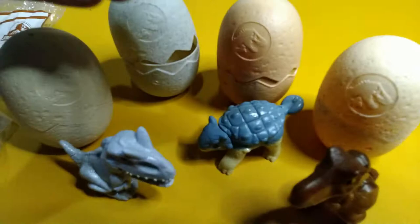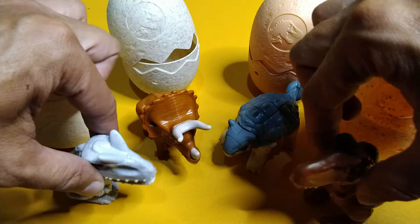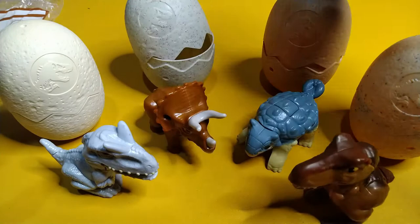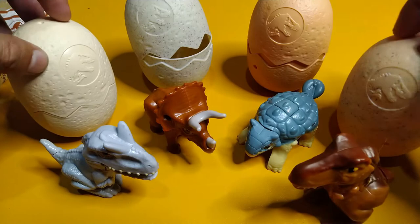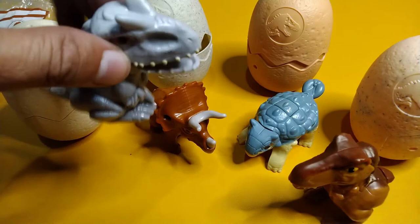So there we have it — four Camp Cretaceous dinosaurs, cute little dinosaurs if I do say so myself! These four toys complete the Philippine release of the February 2021 Happy Meal toys. For more toys, please visit my blog at plasterama.wordpress.com, and please subscribe to my channel for more pack opening videos. This is Plastorama saying thank you, thanks for watching, keep on playing, and keep safe — the pandemic's still there!